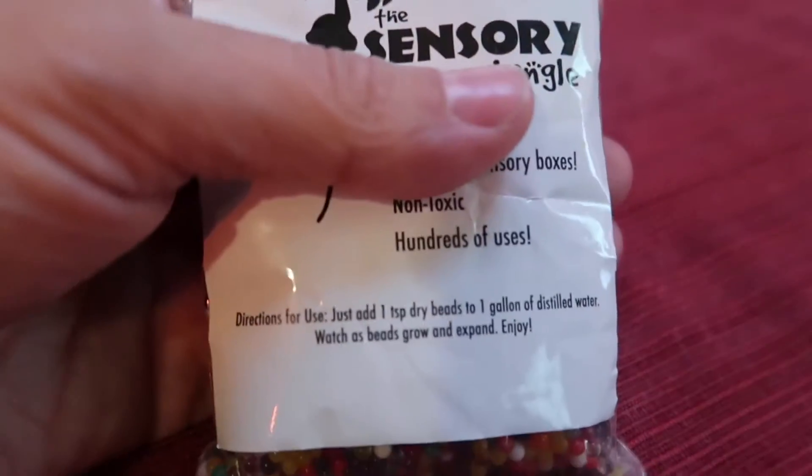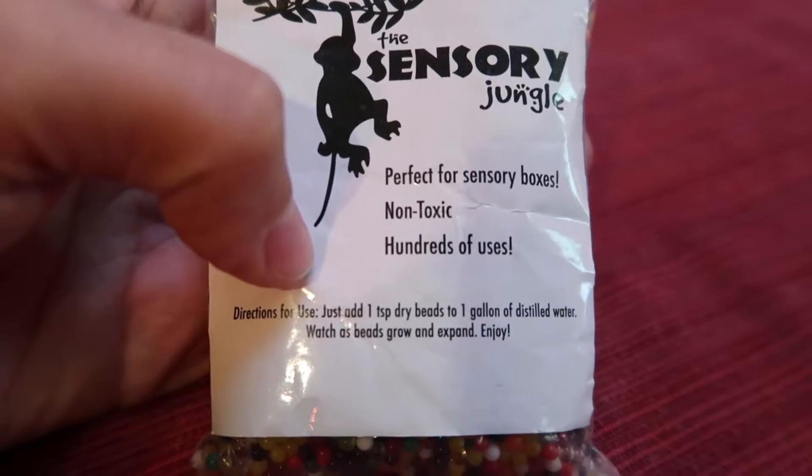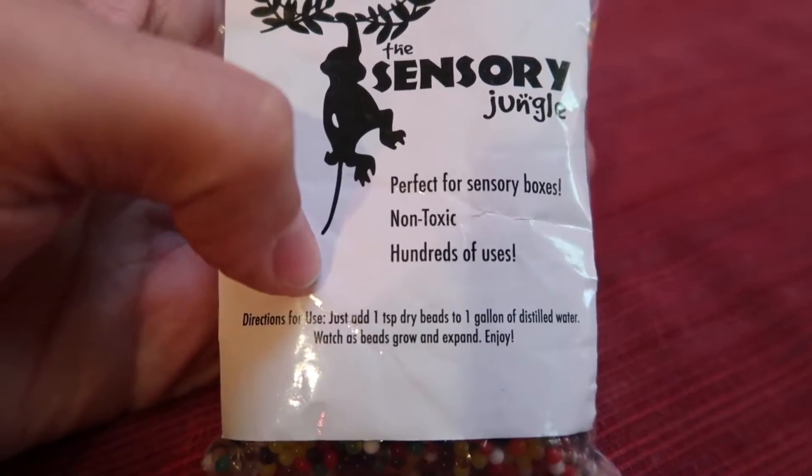What we're gonna do is add one teaspoon of dry beads to one gallon of distilled water. I'm going to put the beads in a bowl and let them soak up the water. We're just gonna see how long it takes — I'm assuming it'll take about a day.